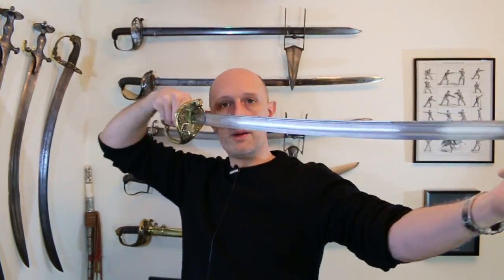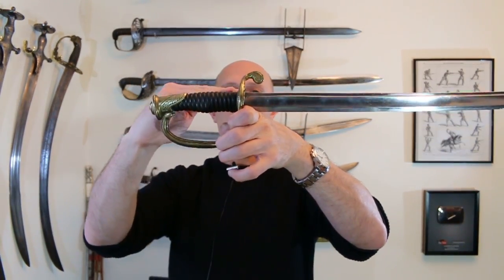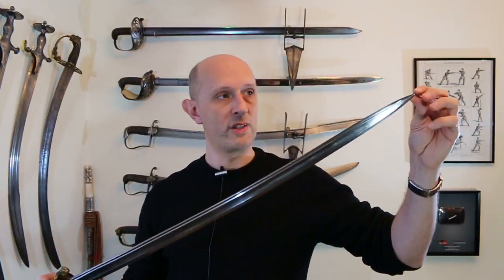You can see the point is in line with the hilt, and although it has a slight curve to facilitate the cut very slightly, it is more or less a straight weapon — an effective thrusting weapon. There is usually a very slight cant to the grip, meaning that when you grip it with the thumb up, the point comes more easily on line with the forearm. The final thing about the blade is length. French infantry officer swords tend to be shorter than British ones.